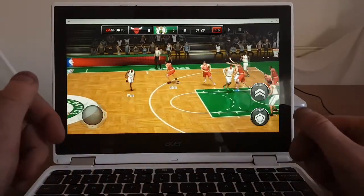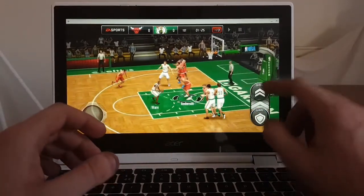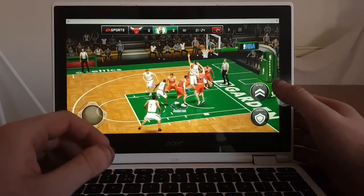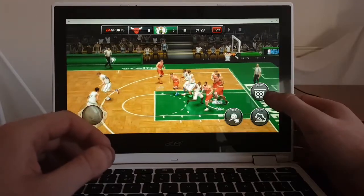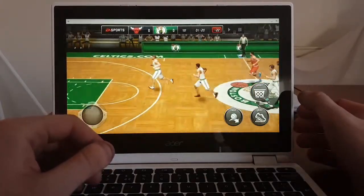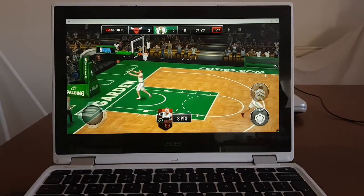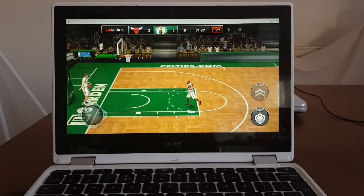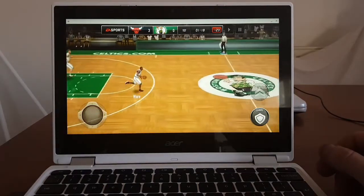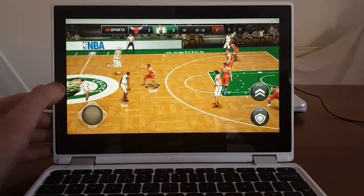The game is absolutely lagging on this device. Come on - block - yes! It's like watching a slow motion movie. Oh my god - across the field - with that kind of lag I managed to score some points! Oh my god!